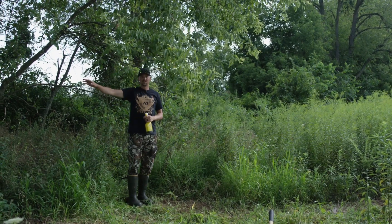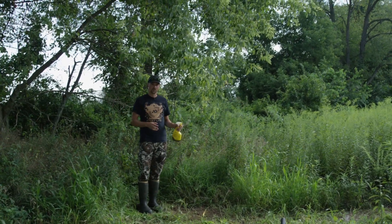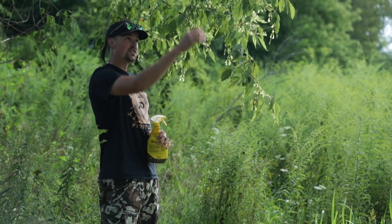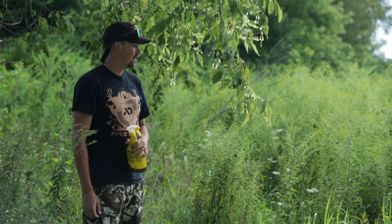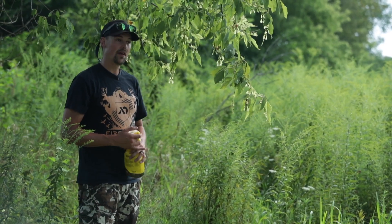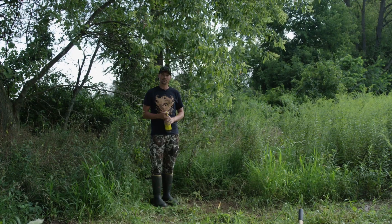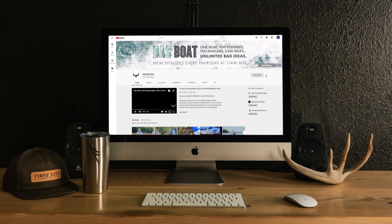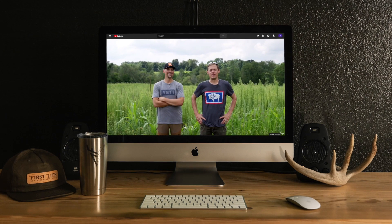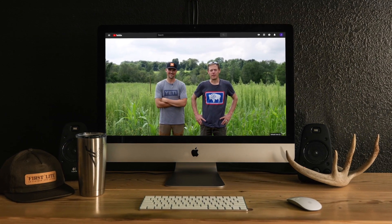I've got a camera in this instance that's going to take some quality pictures over the mock scrape location. In another situation, maybe later this season, I'll set up a tree stand over here — this will be another spot where I could likely get a shot. That is why you might want to have a mock scrape and exactly how to do it. If you enjoyed what you just saw, like this video, leave us a comment, and subscribe to our channel to catch all of our future episodes.